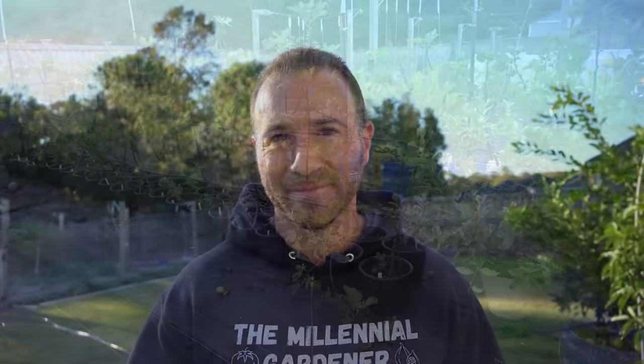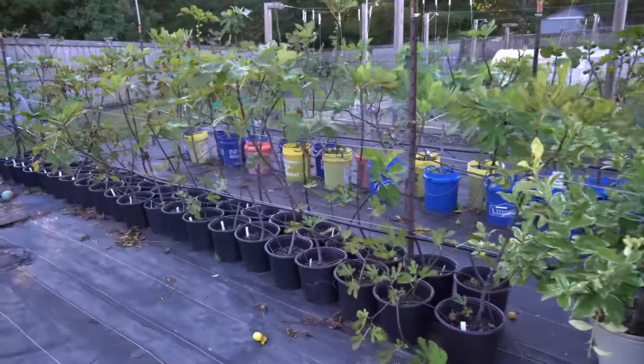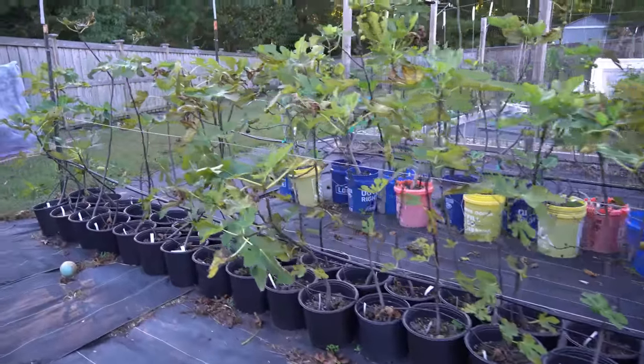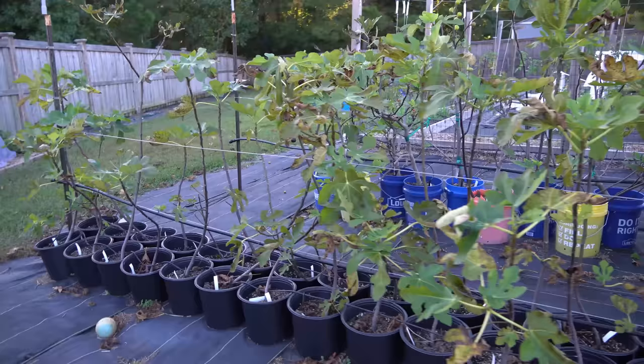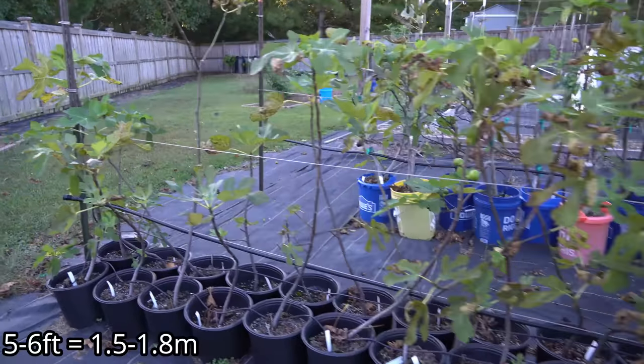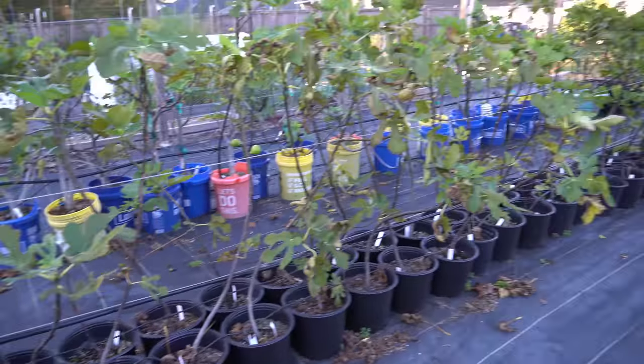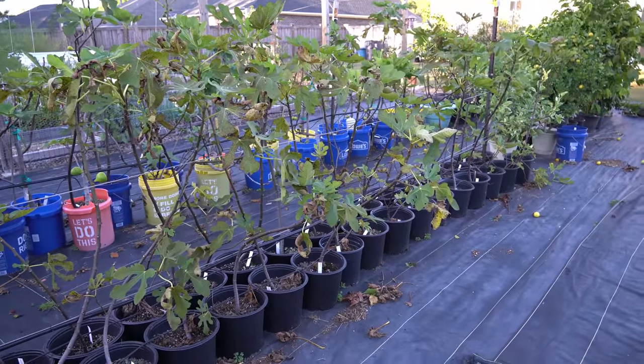Breeding figs is a very unique, technical, and scientific thing, so there's going to be a lot of technical terms in this video. I will link to a full playlist where I documented the entire procedure. Here you can see all 42 of my fig seedlings — they are all doing incredible, all about my height after only one year, pretty much five to six feet tall, some even taller.